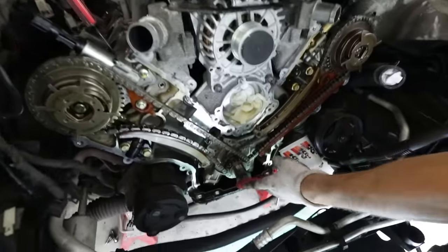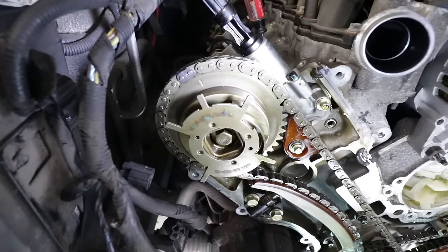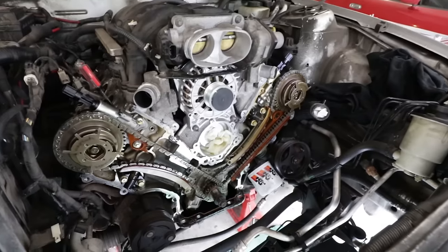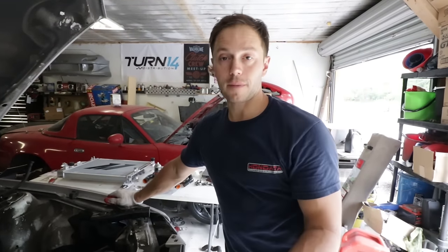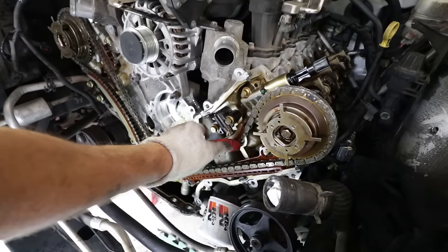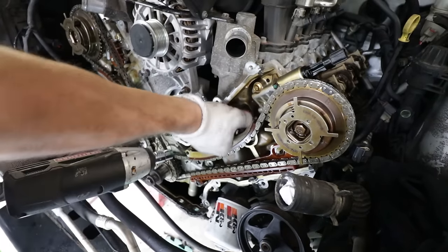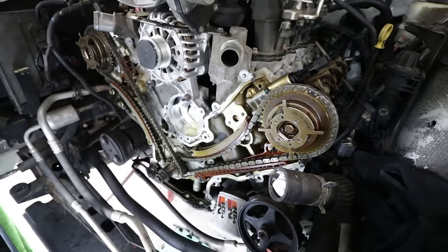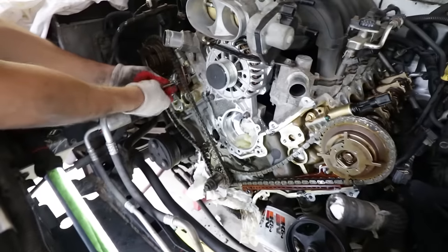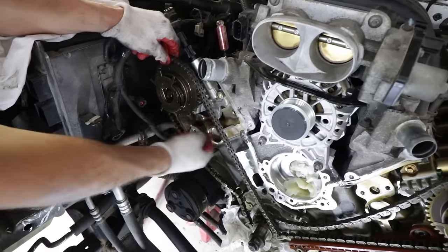We've set the crankshaft to top dead center. Looking at the cam gears, the timing is off. We'll use the factory service manual we found online to put everything back correctly — it should be centered on the timing mark. To remove the timing chain, first remove the tensioner, then pry it out, and then remove the guide. Repeat on the other side. What's left of the timing chain guides comes off — one side is definitely a goner.